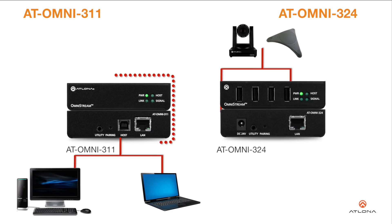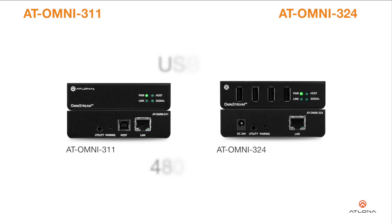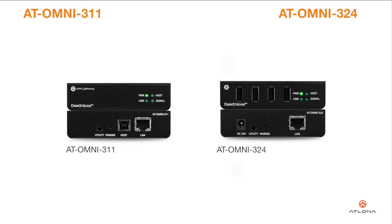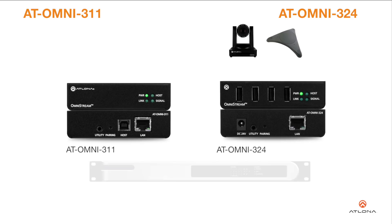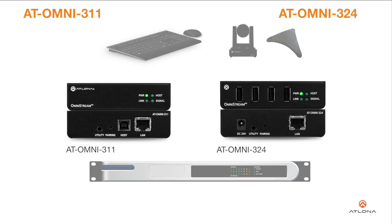The Omnistream USB 3.11 interfaces with a PC or other host device, while the Omnistream USB 3.24 features a four-port USB hub for peripherals. The Omnistream USB over IP system is compatible with USB 2.0 data rates of up to 480 megabits per second. It can be used with high bandwidth devices including cameras, speakerphones, microphones, and DSPs, plus standard USB HID class devices such as a keyboard, mouse, or touch display.